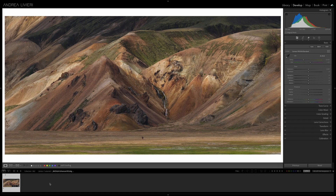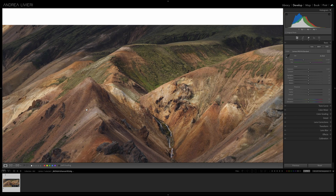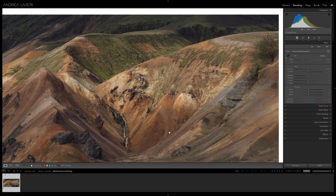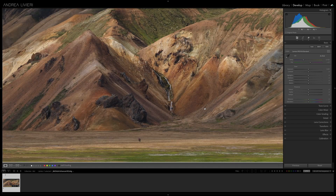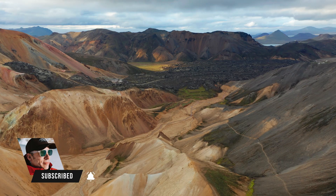Let's jump in and I will show you how to create a saturation mask in Photoshop. Here we are in Lightroom and I'm going to use this image. I've chosen an image with a rich variety of colors, perfect for demonstrating how we can fine-tune color relationships and balance with more precision. This is from Iceland, a place that's full of opportunities to work with stunning colors and lights.